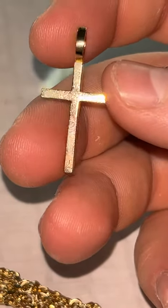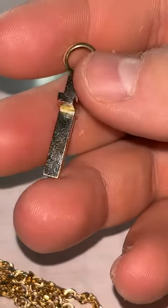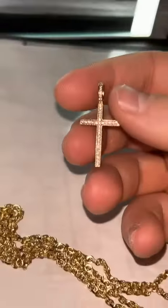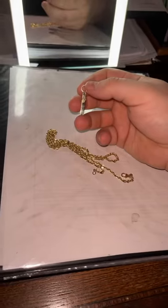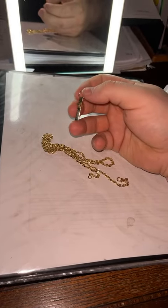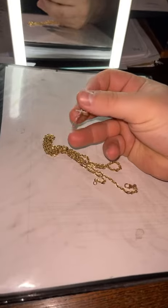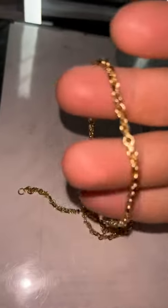Obviously it's a very small piece so it's hard to notice, plus it's the back, which is why I got the diamonds on the front — so no one will even see the scratches. But even from a distance when that sun hits it, you can kind of notice the scratches, and you could probably nitpick and try to find somewhere on the chain where it's scratched.